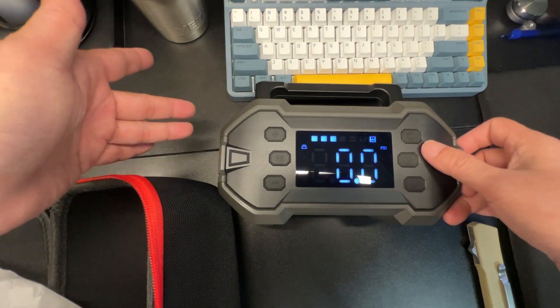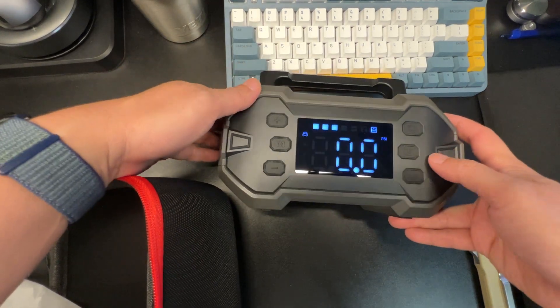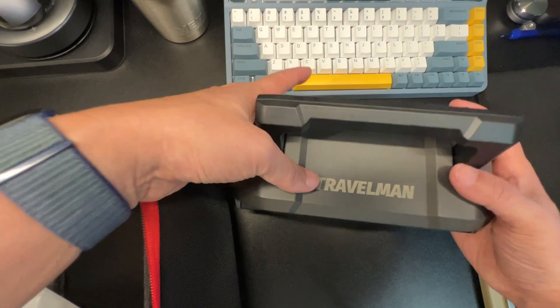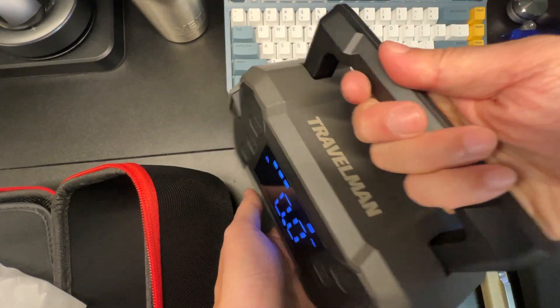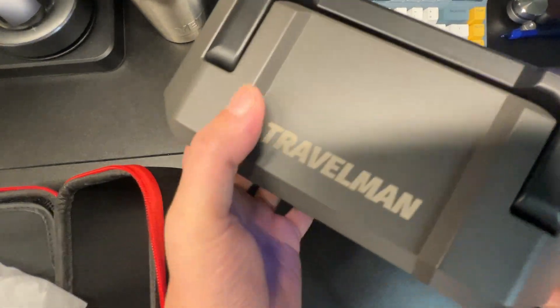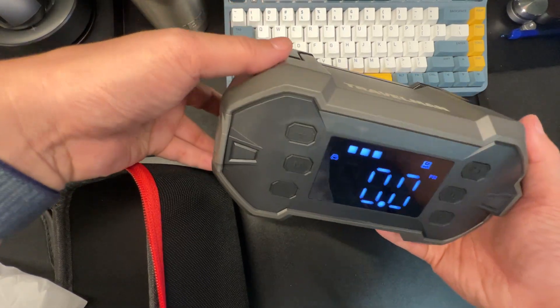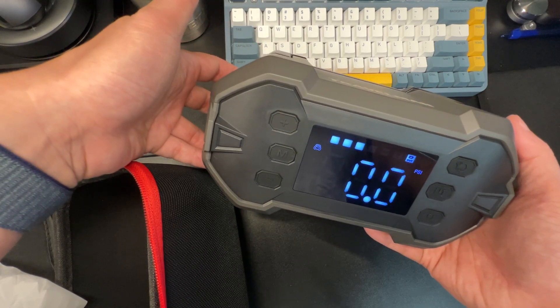That was extra loud because I don't have the hose pumped in, but you can see that thing is really nice. I love how compact and well-made this is — even the handle feels nice and easy to hold.